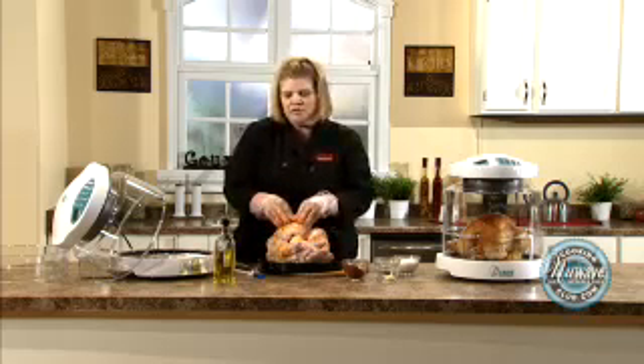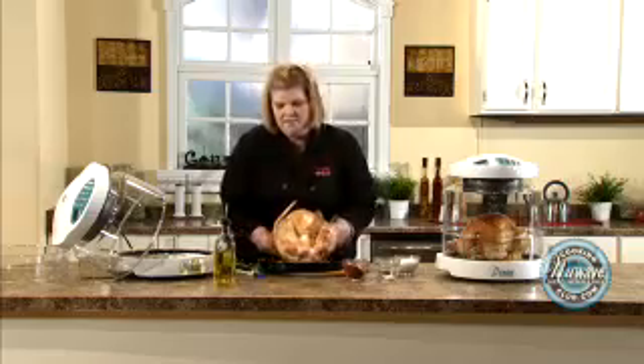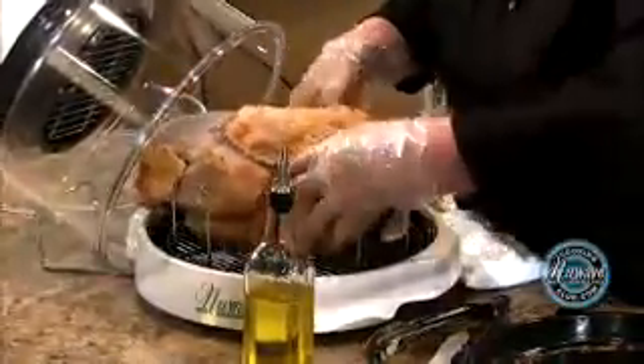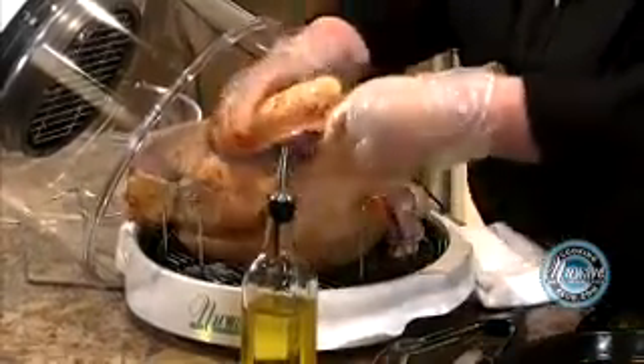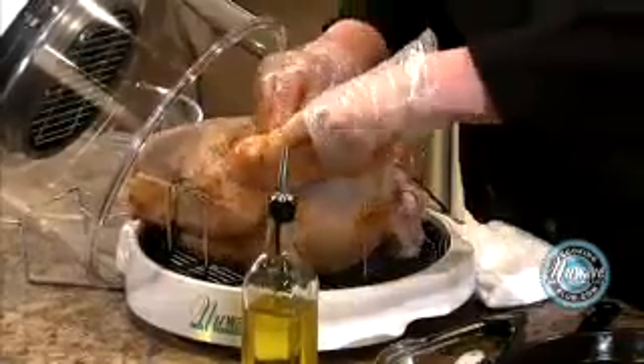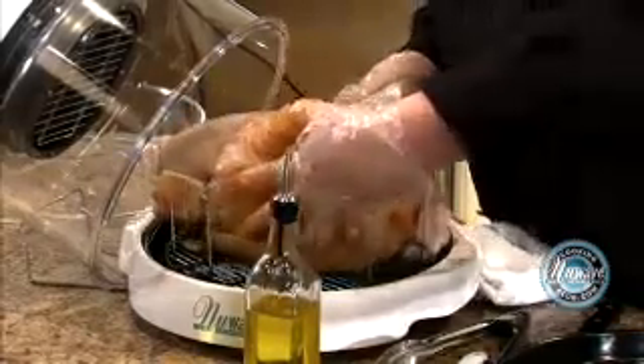If you are stuffing your turkey with stuffing, frozen birds take 15 minutes a pound, fresh birds take 12 minutes a pound. If you are adding stuffing, you add three minutes — so if it's 12, you're going to cook it 15 for a fresh turkey; if it's 15, you're going to cook it 18 for a frozen. It's on the cooking chart. So we're going to pick him up and place him breast side down. You see the wings? I just push them back like this and stick them behind the leg.